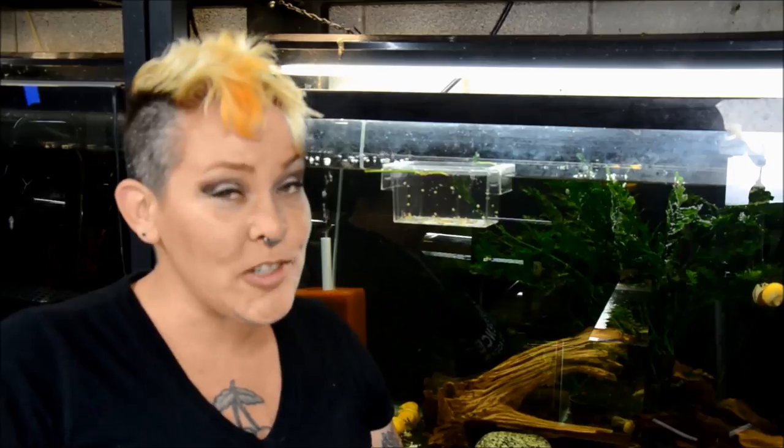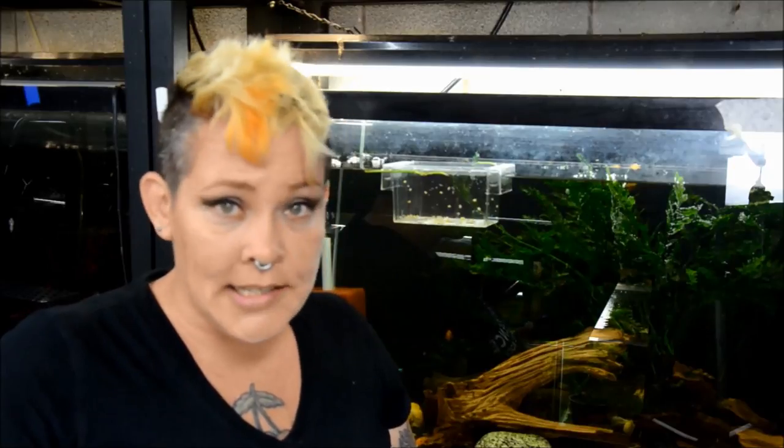Hey guys, and welcome to the Fish Room. I'm Rachel O'Leary and it's time for a Species Spotlight. As promised, this week we're going to talk about Ancistrus Plecos — in my mind, one of the most versatile, beautiful, and appropriate Plecos for the average aquarist. They are great algae eaters, relatively easy to feed, super easy to breed, and come in a huge range of colors. Today I'm going to be showing you my Super Reds, my Standards, my Calicos, some Longfins, and some Lemon Seams, all of which are breeding in my fish room now.